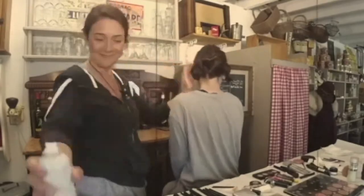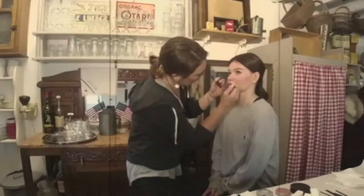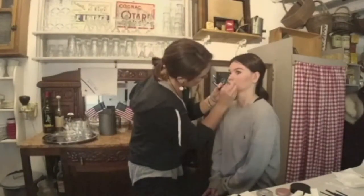You can't go wrong with that easy-to-do cat eye using liquid black eyeliner. A classic matte red lipstick with either a blue or orange undertone is all you need for your lips.